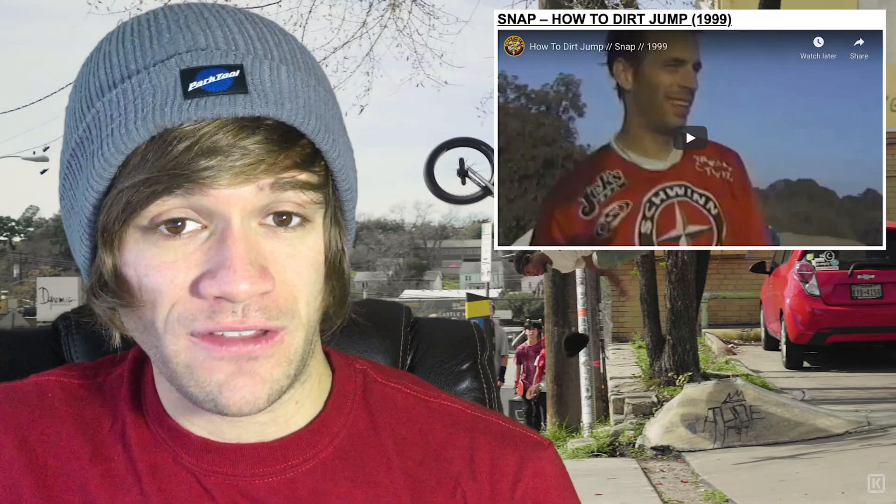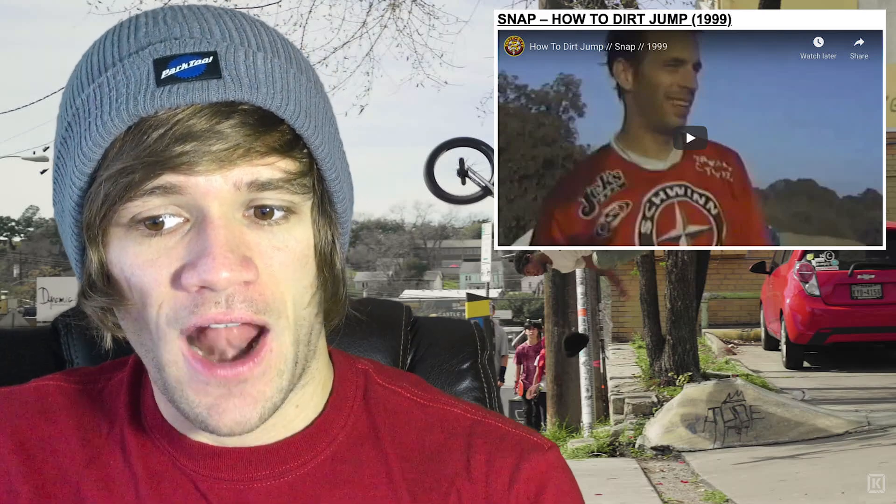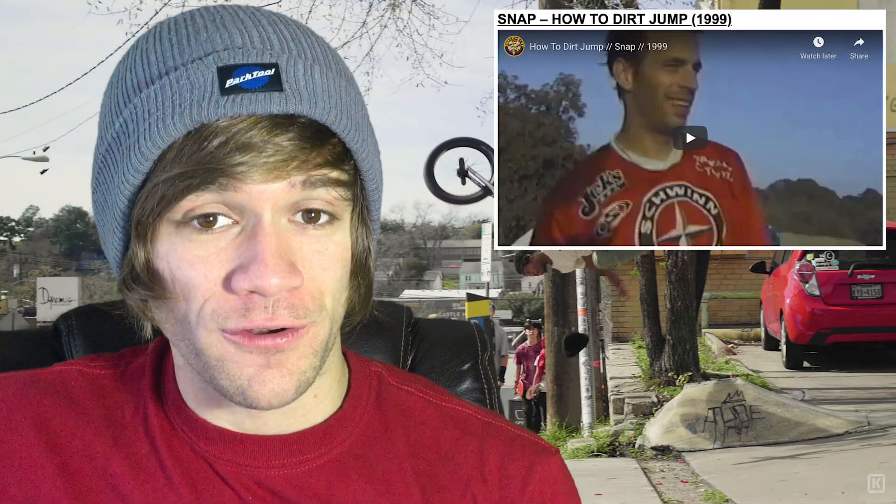And then we can go to the past. How to Dirt Jump Snap — I'm not sure what that means, I might not be old enough — but it's like 22 minutes long and features Tim Fuzzy Hall, Brian Foster, Mike Aiken, Corey Anastasio, Matt Berenger, TJ Lavin, Robby Miranda, and more. How crazy is it that of that list of amazing riders, Corey Anastasio is still at the top of his game, and this video came out in 1999. And we've got another older video — the entire DK Damn Kids full-length video is now up online to check out.